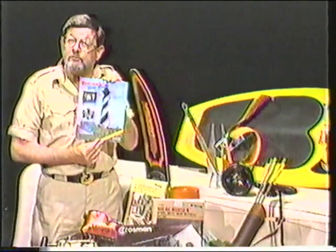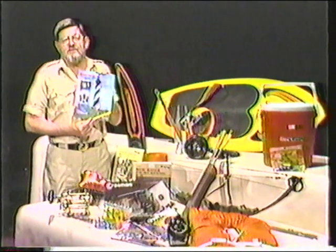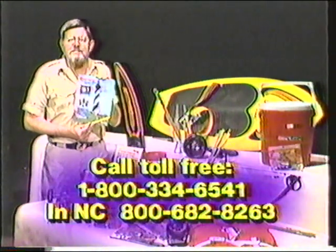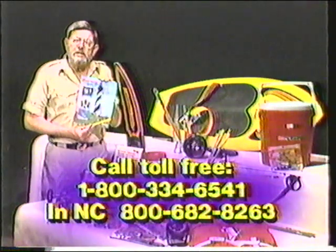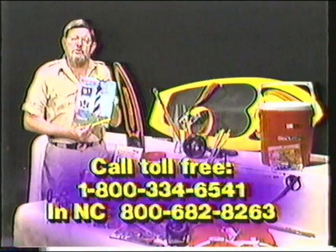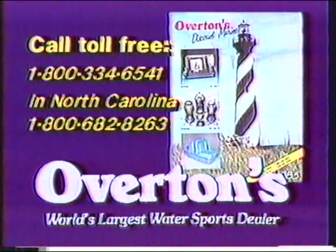In my hometown of Greenville, North Carolina, there's a place called Overton's — the world's largest water sports dealer. This is their 1985 discount catalog. Anything and everything that the boater will need is in this book — whether it's water skis or life vests, fishing tackle, shotguns, or crossbows. Overton's in Greenville has it at discount prices. Call them today toll-free for your new free catalog, or stop by when you're in Greenville. The prices and selections are super — tell them Frank sent you.